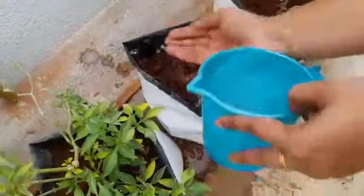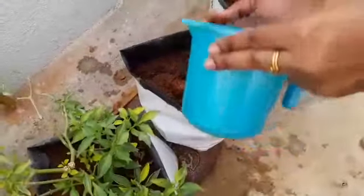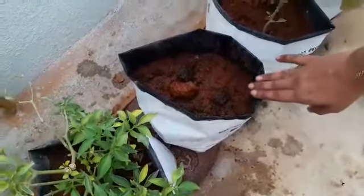Sprinkle water as soon as you sow the seed. You can see that this seed gets sprouted up within three days of time.